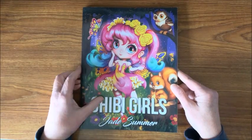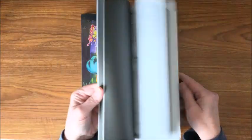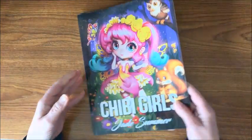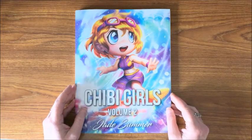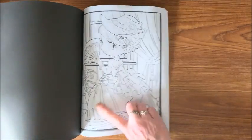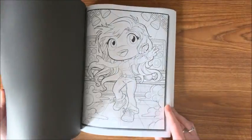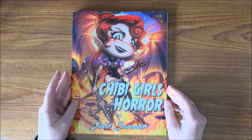Then we have the line art books. Here is the Chibi Girls — so this is like the grayscale, only this is just line art. And here is Chibi Girls Volume Two, another line art book. You've seen the grayscale version of this that I colored, so these are so cute too. Then we have another Chibi Girls — this one is Chibi Girls Horror.